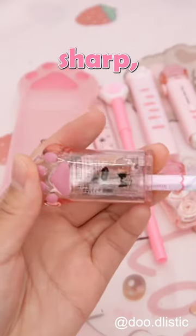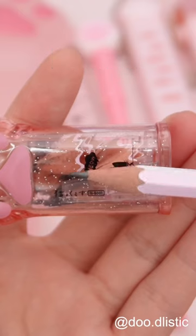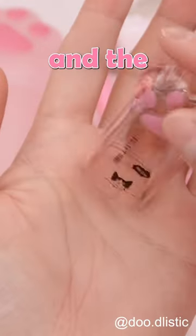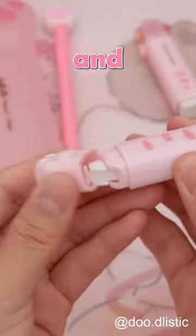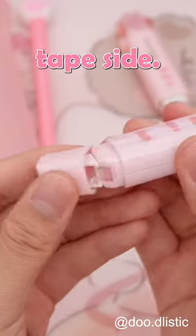The pencil sharpener is super sharp, making sharpening a breeze. Pop off the lid and the shavings easily empty. There are two correction tapes, one with just one end and the other with a white side and a clear tape side.